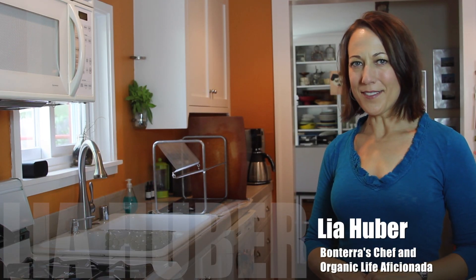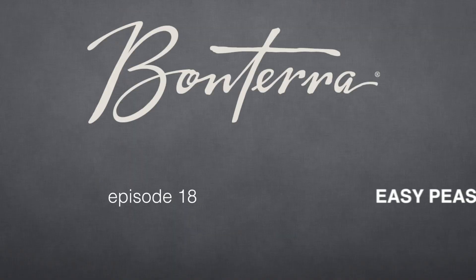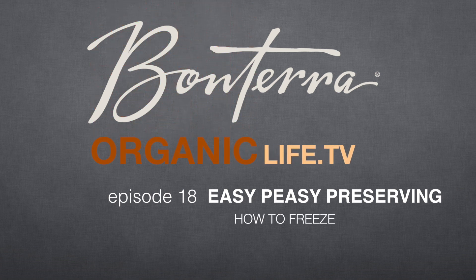Hi, I'm Leah Huber, Bontero's Chef and Organic Life Aficionada, and I'm going to show you how to freeze anything as a way to preserve it.